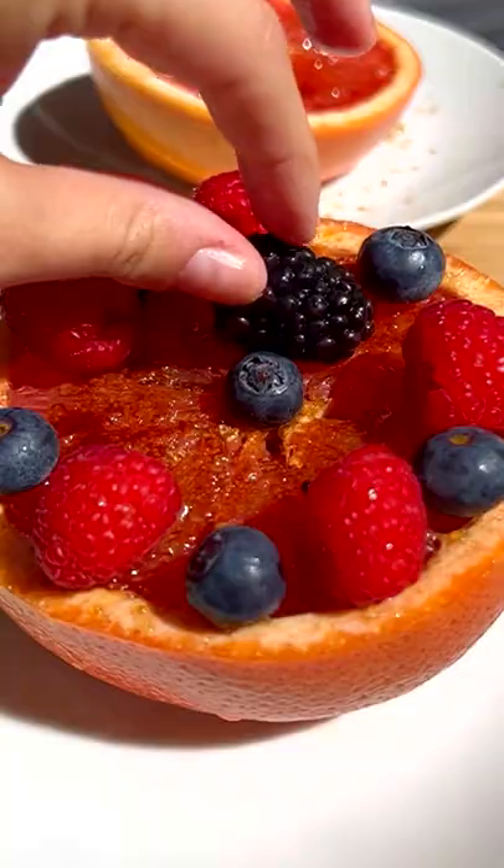I like to top it with fresh berries and fresh mint, and there you have it — grapefruit brulee. I love it.